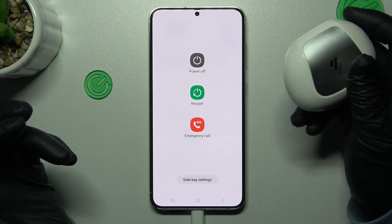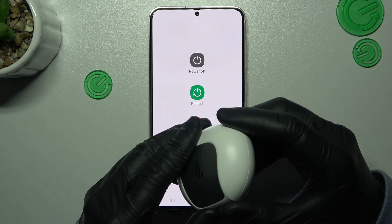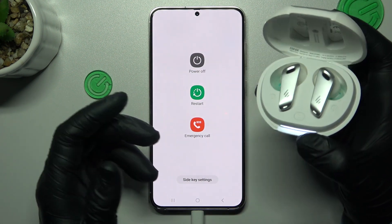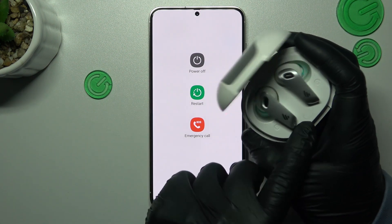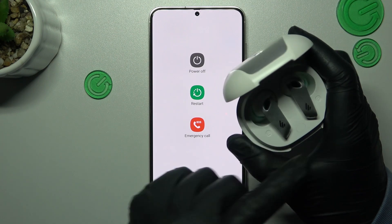You have to be sure that the accessory is visible for your phone, and you have to enable pairing mode in your device. How to do it, you will find it in the manual instructions. In my case, I have to click this button three times and my headphones start in pairing mode.